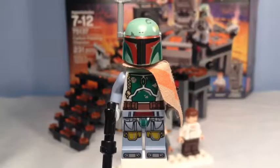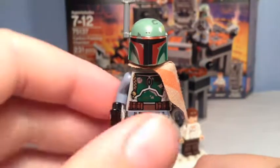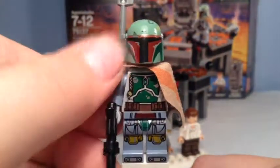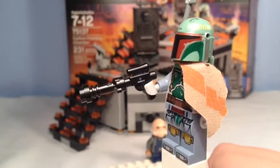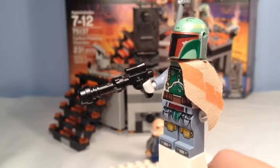The first minifigure we have is Boba Fett — a classic character from Star Wars Episodes 5 and 6, Clone Wars, and the prequels. But this is his Episode 5 version. As you can see, he has the respective torso printing and it's pretty spot-on to the movie. This is a great minifig and it's a cheap set to get Boba Fett. I did not have an old one, so this is a fine addition to my collection.